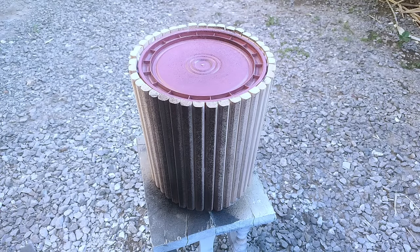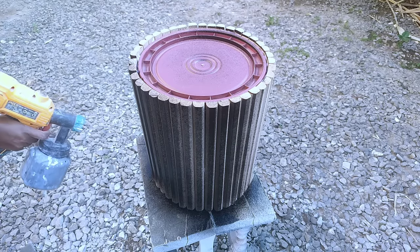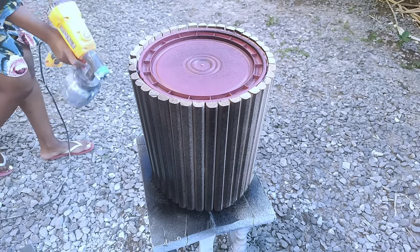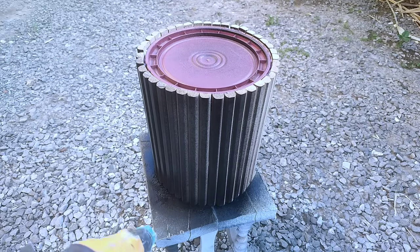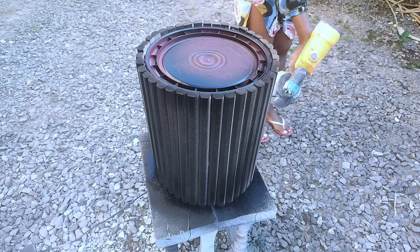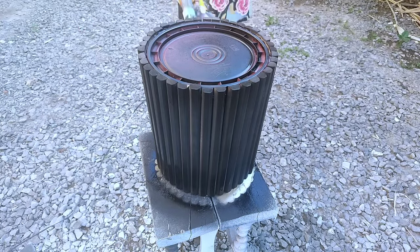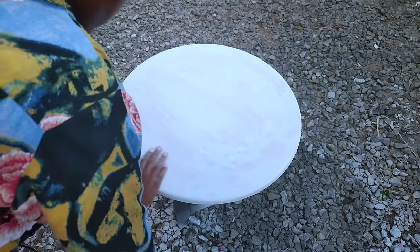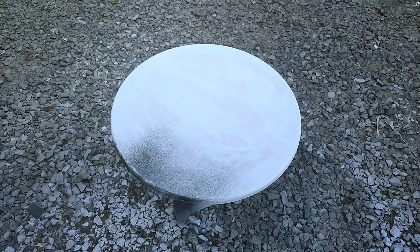Once I was done I went ahead to spray the bottom part of my coffee table first. I used my spray gun with black matte paint on this project. You can use any color of your preference — I preferred the black matte paint. I used several coats to give the beautiful look I needed onto the bottom part. I did the same thing with the top part — first I blew out the dust and then sprayed the top part with several coats of the black matte paint.